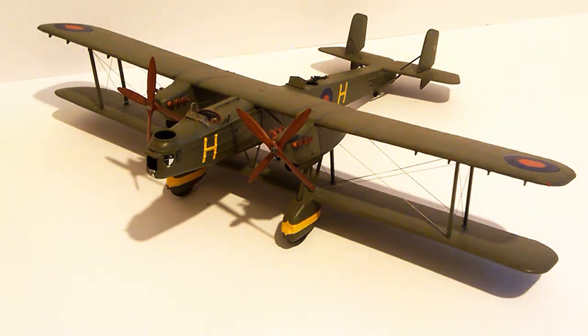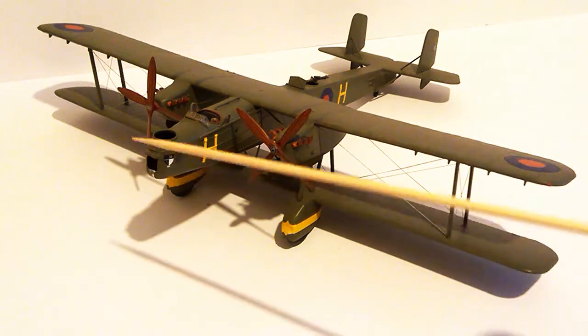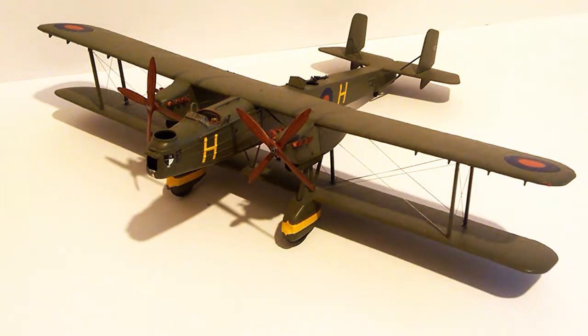There are one or two pieces of damage on it. The front windscreen is missing, and one of the propeller bosses is missing over here — but I do have them. I spotted them in the box when collecting it from my dad, so I picked those up as well.